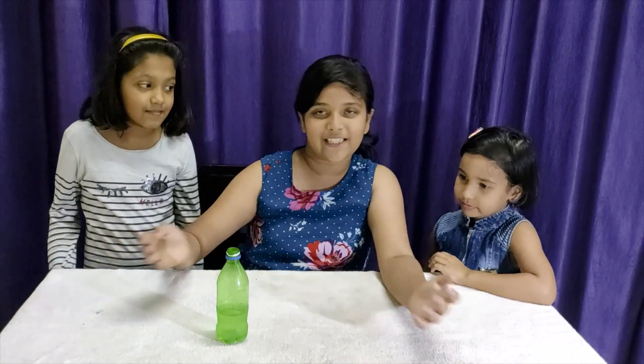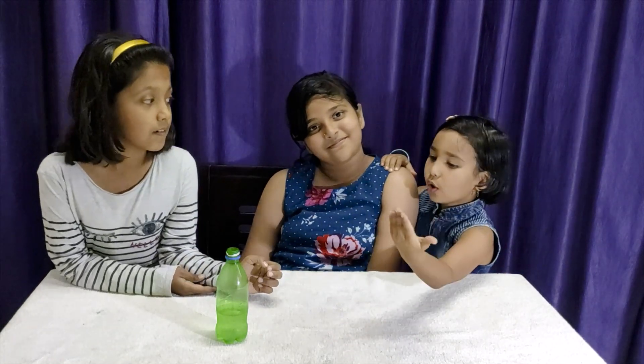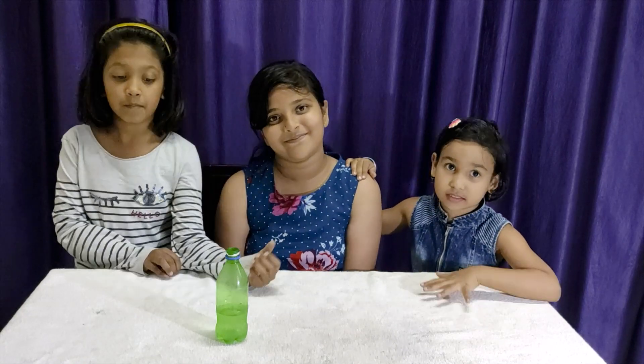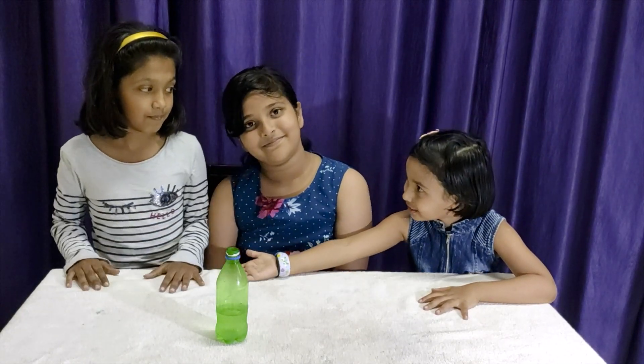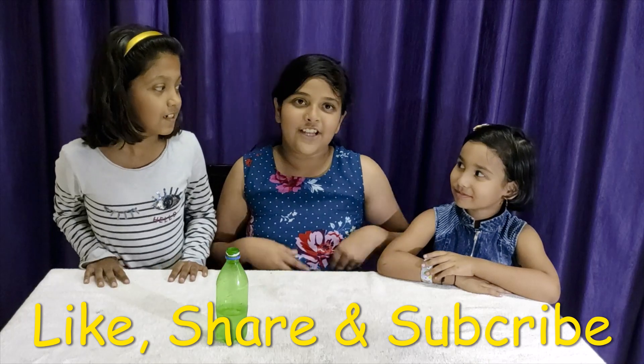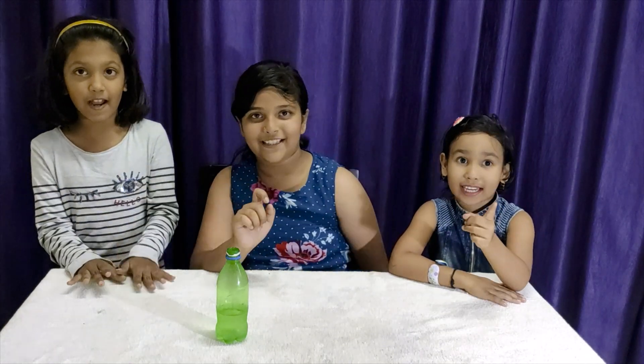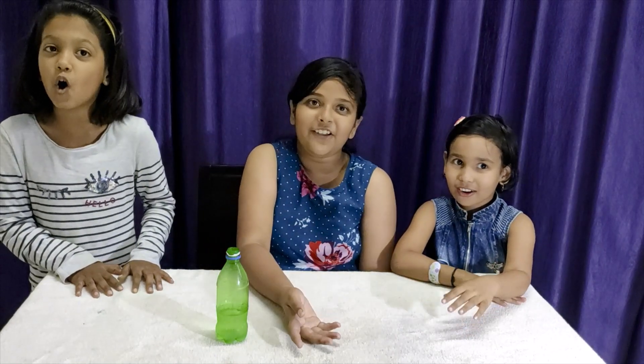So, our experiment has ended. If you want more videos like this, please like, share, and subscribe to our channel. Bye, friends. And keep trying these experiments at your home. Bye. Where did she go? Yeah. Where did she go? Now, where did both of them go?